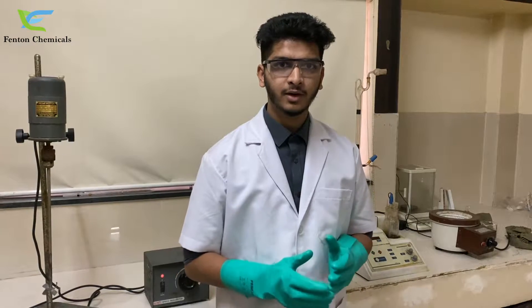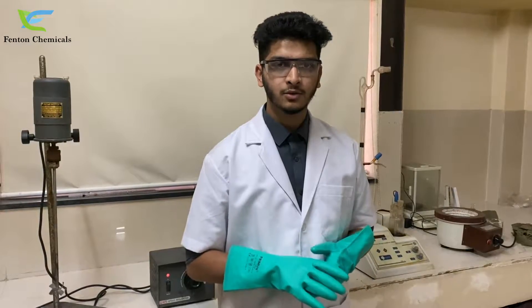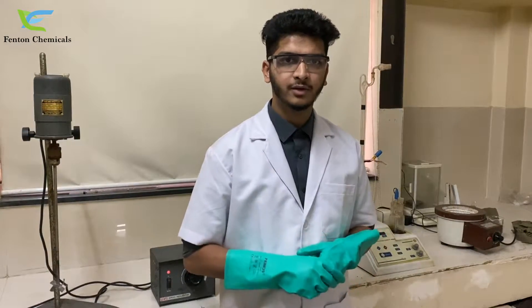Hello, this is Akshay from Fenton Chemicals in Daur. Today I am going to tell you how to make silicone oil emulsion using our emulsifier Decosol 50.